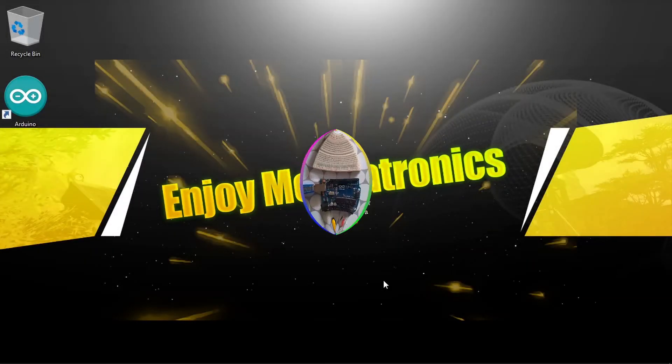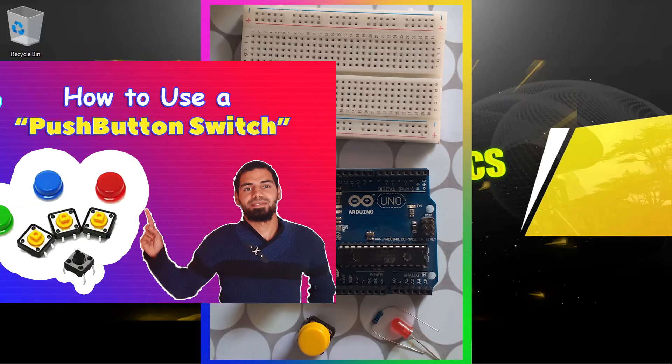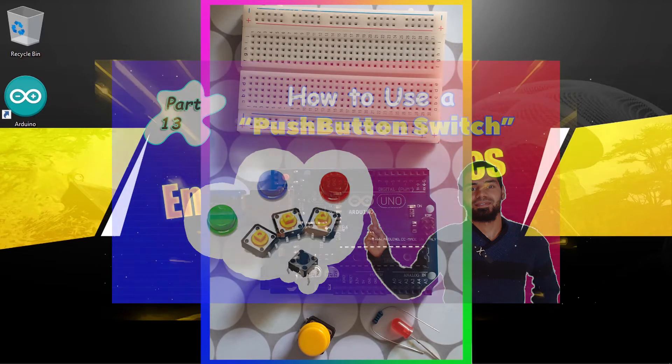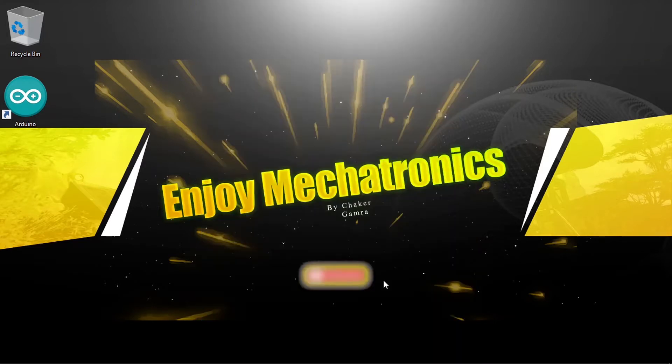Hey, welcome back everyone. In this new lesson I'm going to show you how to use a push button as a toggle switch to turn on and off an LED. If you didn't watch my previous video about the push button, make sure to check it out because we are going to need it for this tutorial. We're going to change the code a bit to create a toggle switch — we'll be able to turn on the LED by pressing the push button and turn it off when we press it again.